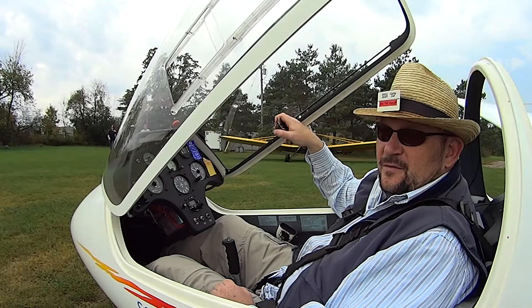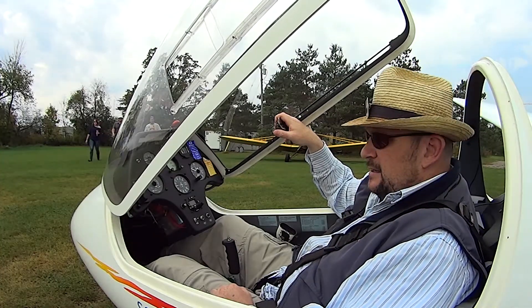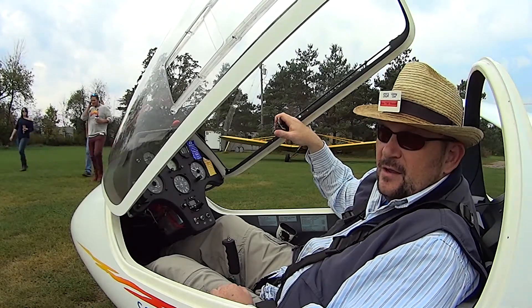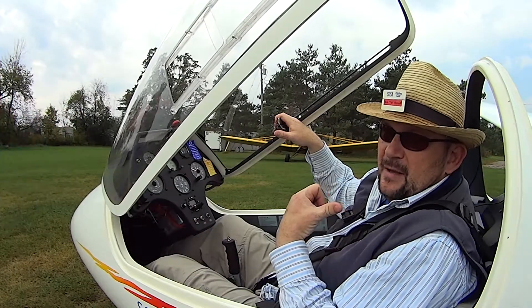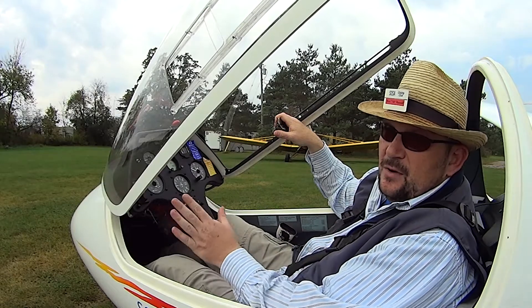Hi, my name is Rob Russell. I'm a flying member at SOSA Gliding Club and also one of our flight instructors here. In this video I'm going to give you a brief tour of the cockpit of one of our training aircraft and let you know what you would see in the front. Normally as the instructor I would be sitting in the back of the aircraft, but here I'm just pretending to be a student in the front so you know what you would see.